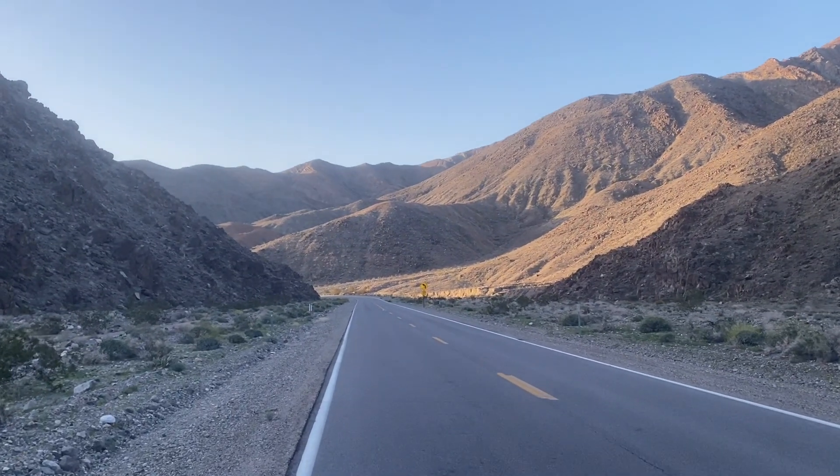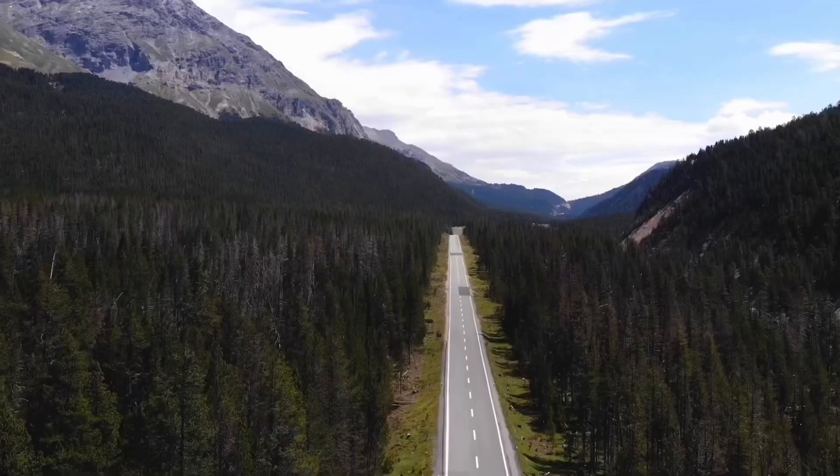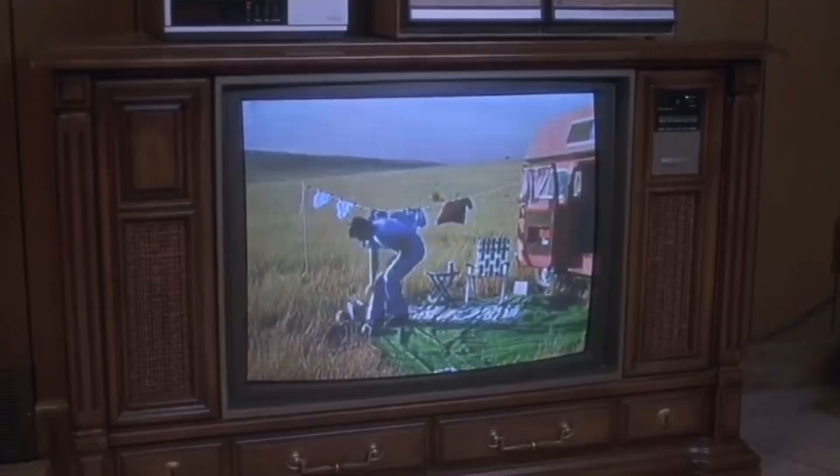Good morning and welcome to Death Valley. Hello my friends, and welcome to Tom's Tinkering and Adventures. I'm up for my morning walk here in Death Valley National Park.